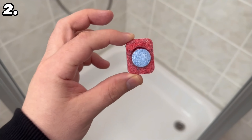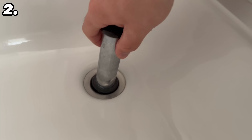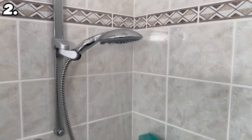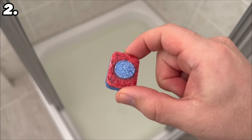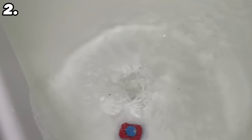For our second trick we need dishwasher tabs, because you can also use these not only in your dishwasher. Thanks to their cleaning properties they can be used to clean many other things. Now let's take care of our shower, because it will eventually become discolored and yellowed — and you can clean it up wonderfully with a dishwasher tab.